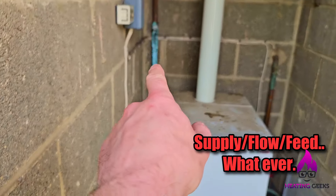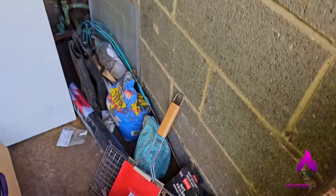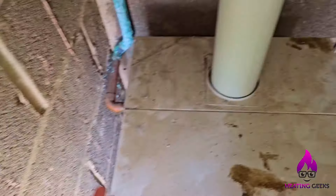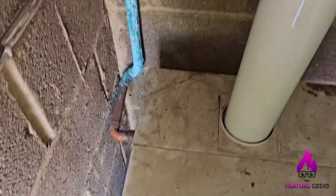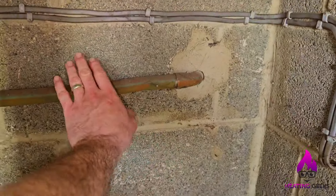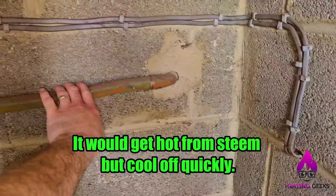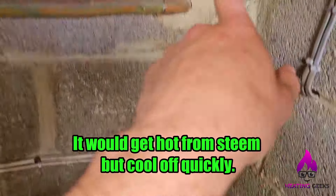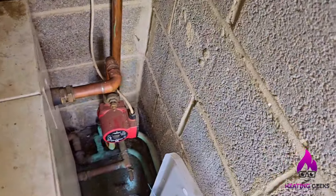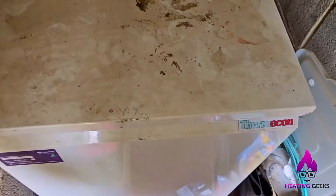That's the gravity feed to the hot water cylinder. And then there's the pump for the heating. For me, I was able to tell that by the pipework layout. That's cooled down - even though this was overheating, that's cooled down because it's empty. I think we need to get some water in it. That's what I think the actual problem is. I'll check the thermostat actually works on this.